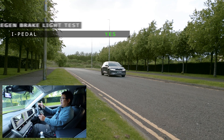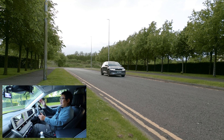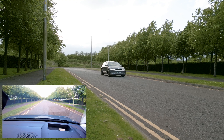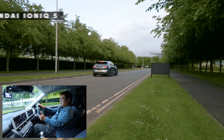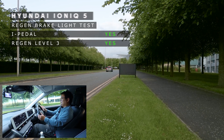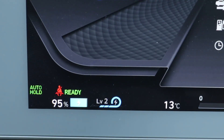i-Pedal was kicked off because I went in reverse, so we're in level 3 regen now. I don't know what the results are going to be until I look at the footage. So I'm going to hit that lamppost again - well, not hit it, but get close - pass it, let go of the accelerator, and we'll see what happens. We're at 20, let go, and it's taking a while to stop. I'm just going to press the brakes now. Okay, so that was level 3 regen.